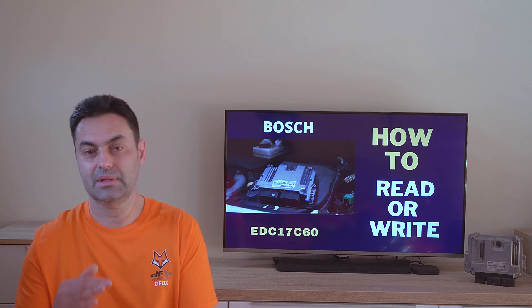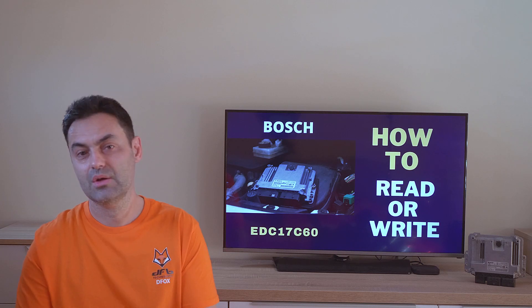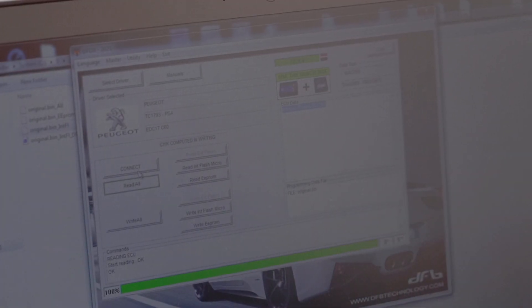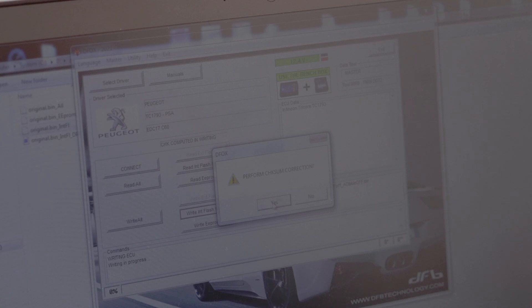We will have a few files in the folder we set earlier. When you or the tuning company you use returns the modified file to you, you should write it back. The procedure is almost the same: press the connect button again and put the ignition on, then press 'write internal flash'. The program will ask if you want a correction of the checksum — be sure to say yes. The software will then ask you to select the original file to compare the checksum from. Choose the original file and confirm. Be very patient because the calculation of the checksum may take some time. You will again be asked if you want a correction of the checksum — be sure to select yes, otherwise the engine will not start and you may damage the computer.